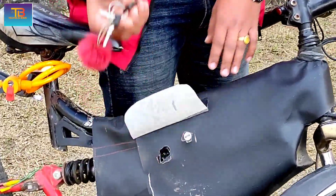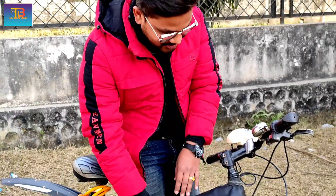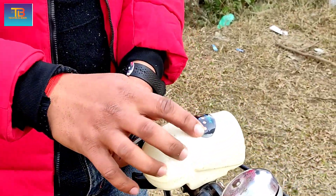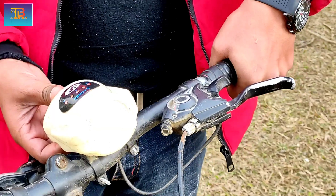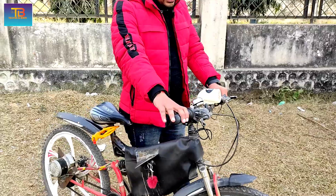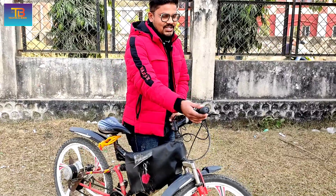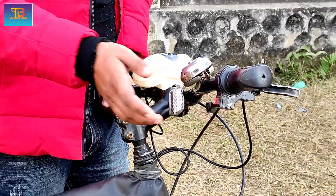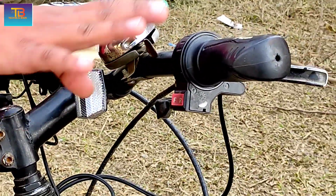This is an accelerator, so we can use the forward and reverse. We can use the light, and we can use the test. We can use the connection to this.